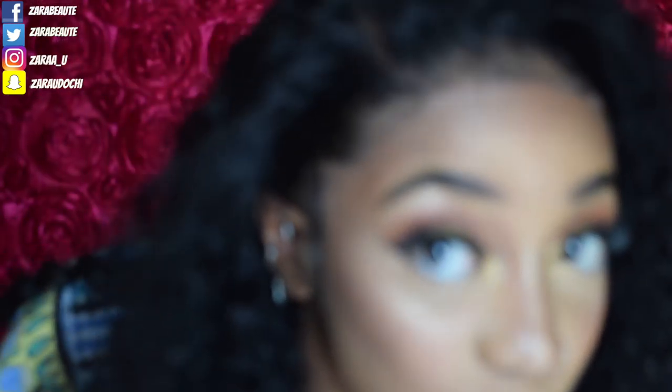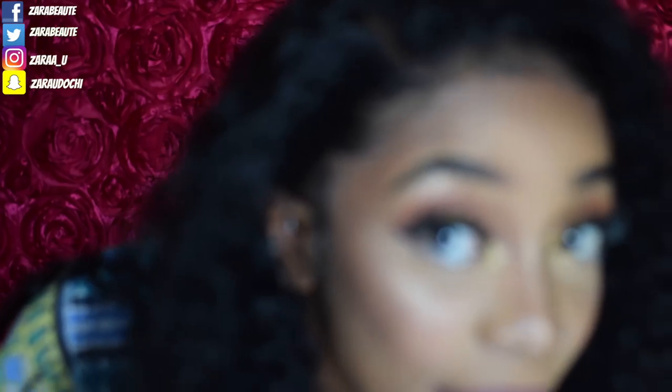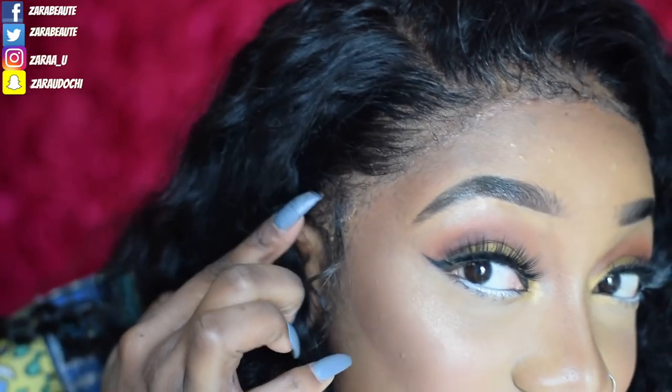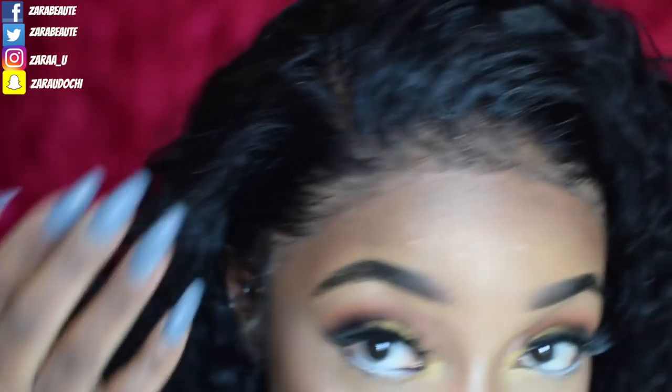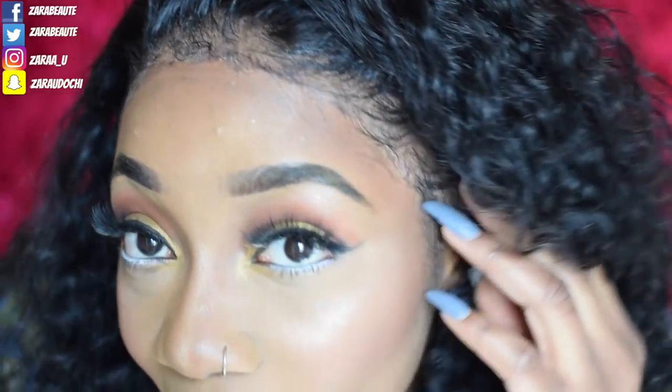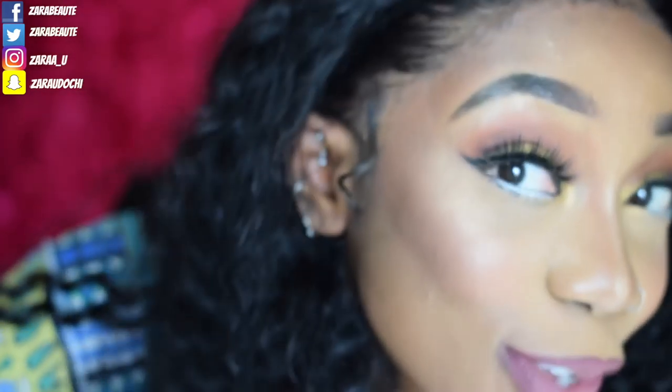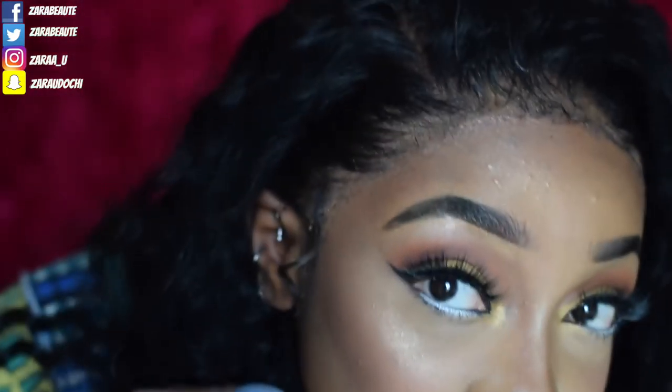Alright, this is the finished look. Bear in mind this is two days after the initial install, and it's still sturdy. Coming closer to the camera so you can see how my hairline looks — it looks so realistic and so beautiful, even two days later. The sides are coming out a little since it's been two days, but the hairline still looks amazing. I absolutely love it.